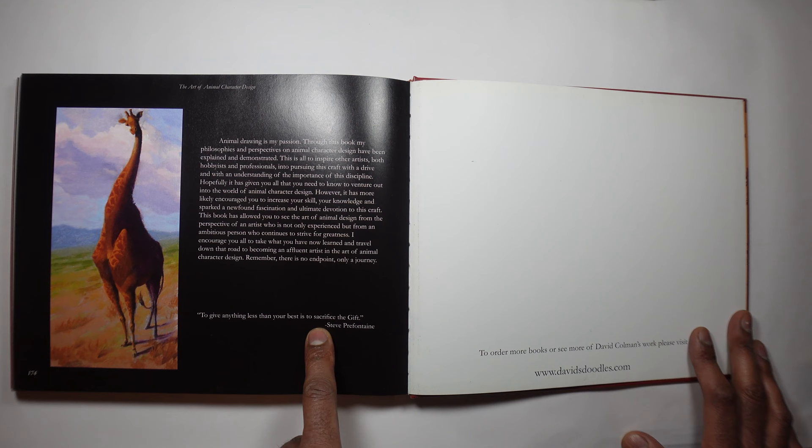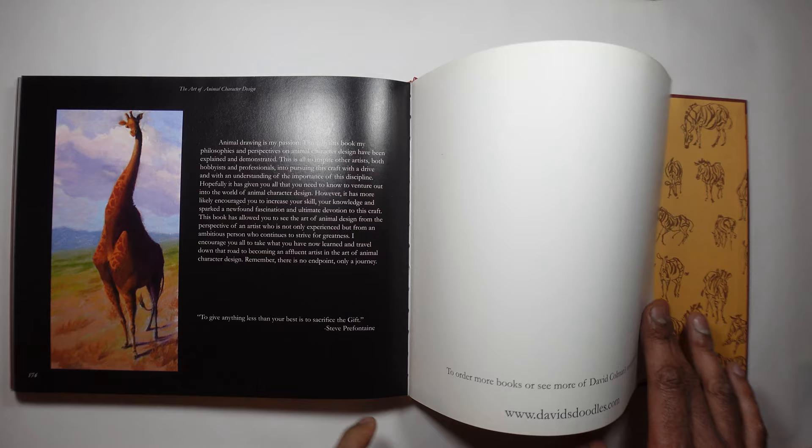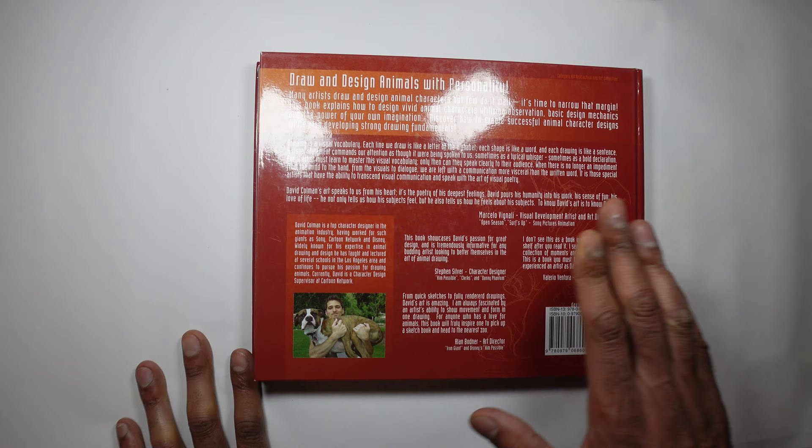There's a quote: 'To give anything less than your best is to sacrifice the gift.' If you want to order his book, go to www.davidsdoodles.com — I'll put a link in the description. What a book, what a sketchbook! It's brought some inspiration back to me. I remember meeting him over 10 years ago — lovely guy, very talented, really really good book. We just passed 800 subscribers — it's really grown. The channel has grown organically, so these are people who subscribed because they wanted to, and I'm so grateful.